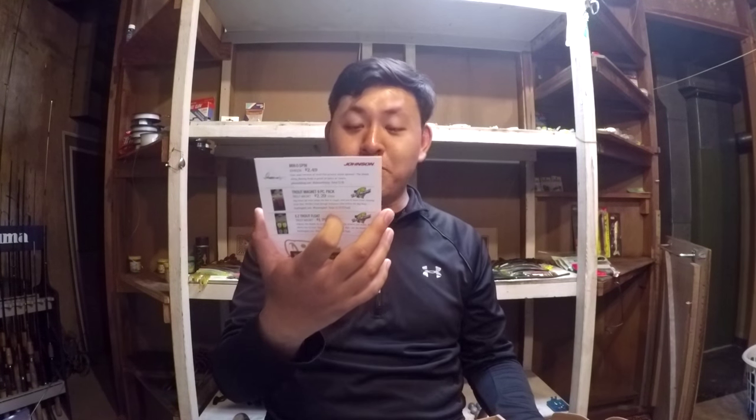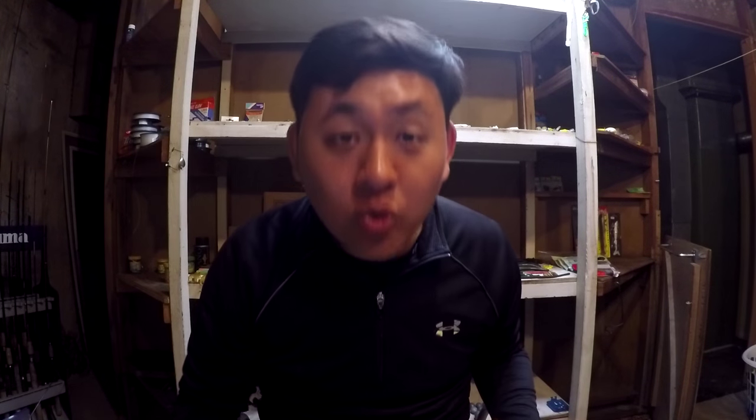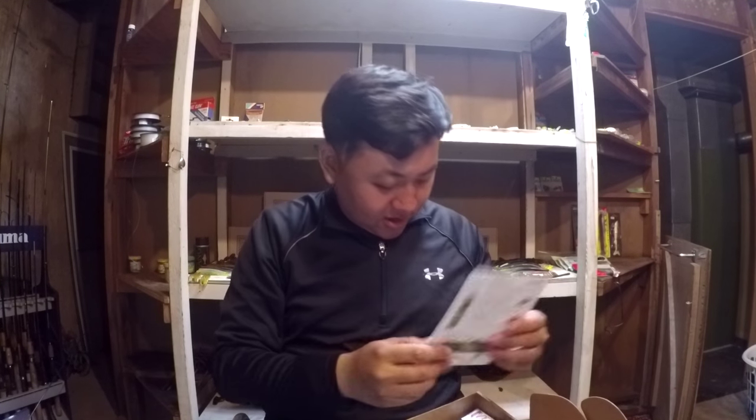I'm already liking this box a lot, folks. We got here the Bevy Shad by Lucky Craft, valued at $13.99. Holy cow — this is pretty much the value of my whole box. I paid $13.50 for this box because of a 12-month subscription discount. The very first item already passed the value of the whole box. That's why I love this kind of stuff — it's a novelty of tackle exploration. It allows me to test new things in waters that I'm well aware of.